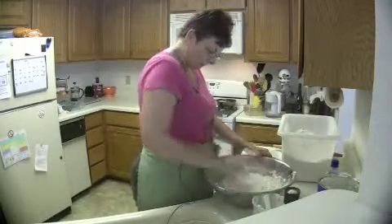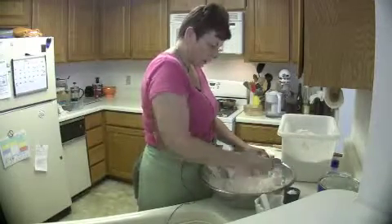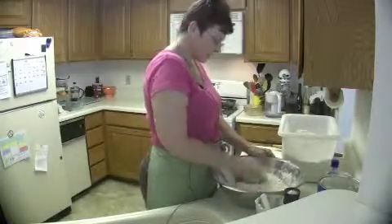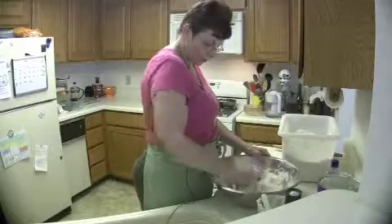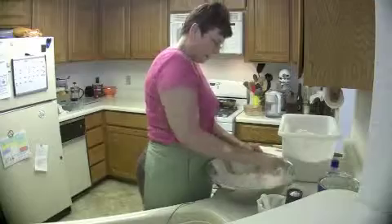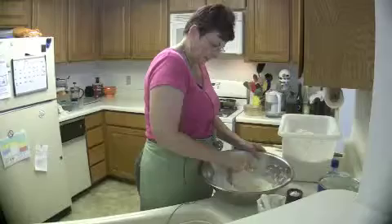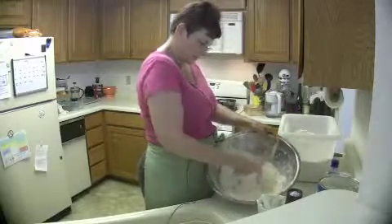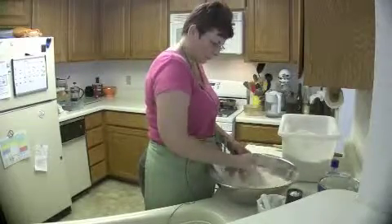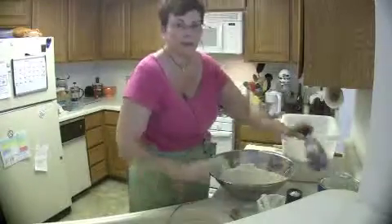I blend it all together. I normally use a 10-inch pie plate, but I also use 9-inch plates and sometimes little foil pot-sized ones. It's getting pretty close to where I like it — you can see here it's very well blended.